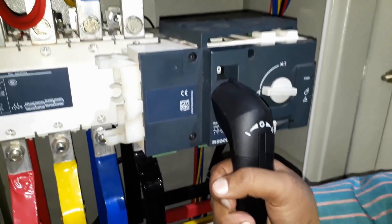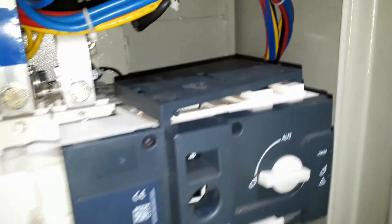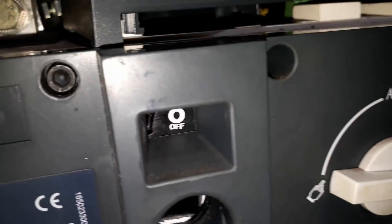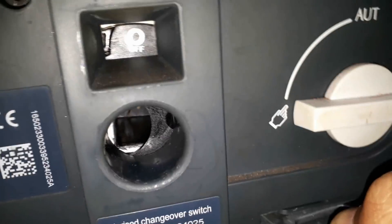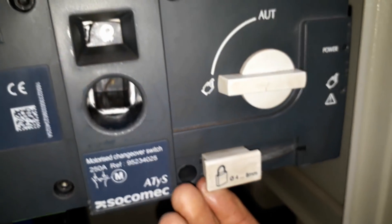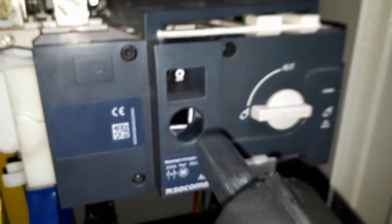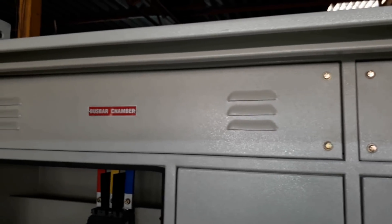I have kept the handle at the center, so you can see 'OFF' is written in this hole — it means the panel is off and no supply will pass through. This position is unlocked. If you switch it on, you cannot insert the handle into it and you cannot operate the changeover manually, for safety purposes.